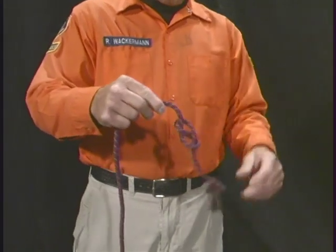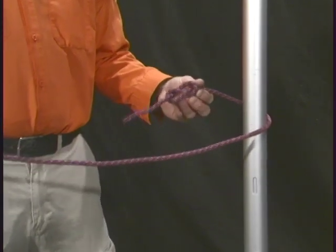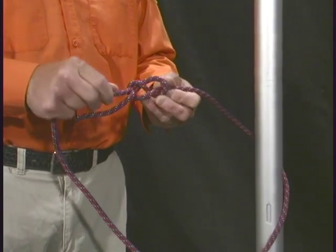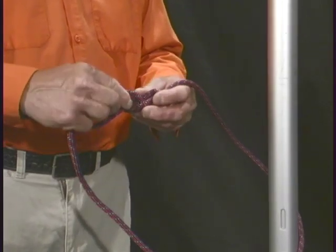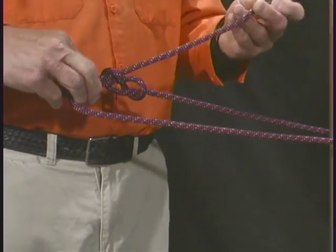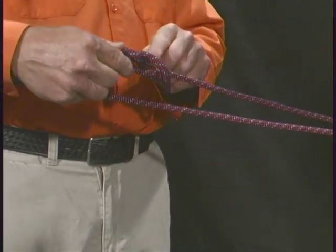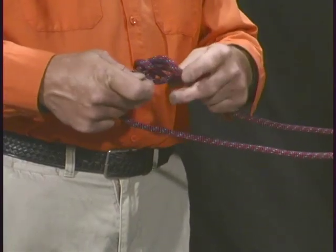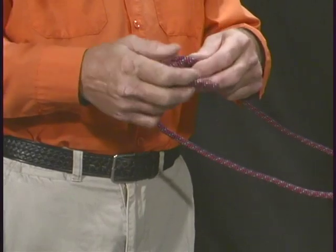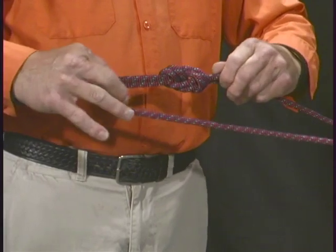Take the knot and place it around or through the object that you are going to tie through. Follow the existing figure eight knot with the other end of the rope, pull it through, making sure you have enough rope to complete the full knot. Wrap it around, through, around, and back through, completing the figure eight knot.